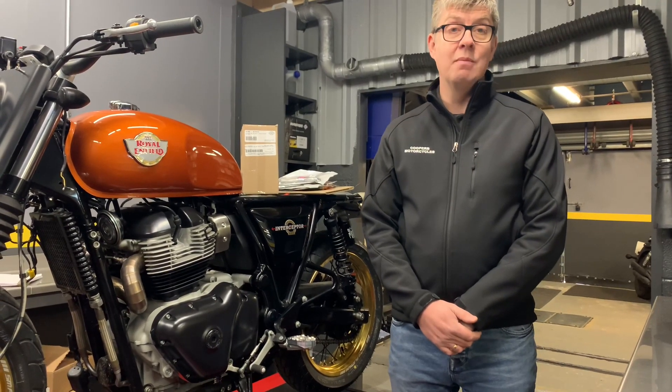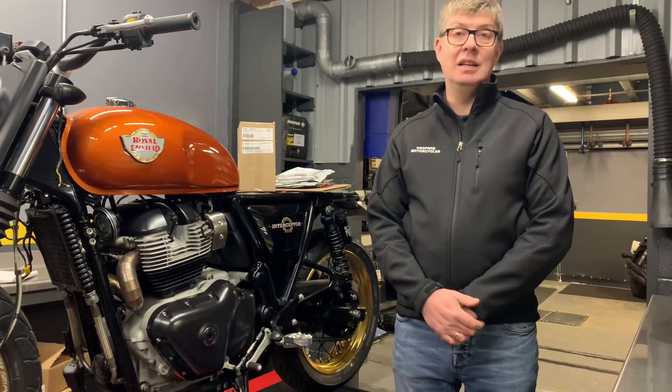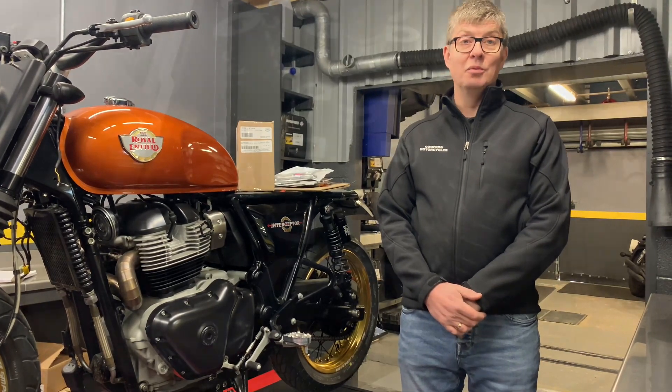This bike is for ourselves, for our own personal enjoyment, and we're already thinking about doing another one in a slightly different way. We like it, we'd do it again — if you want us to do it for you, get in touch. Thanks.